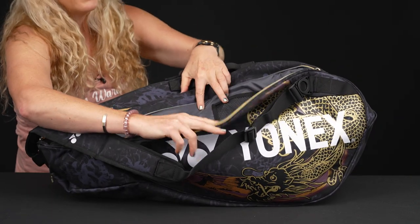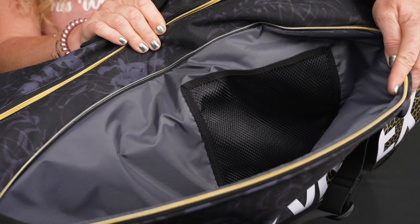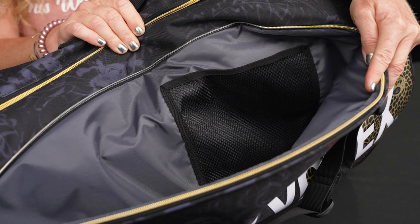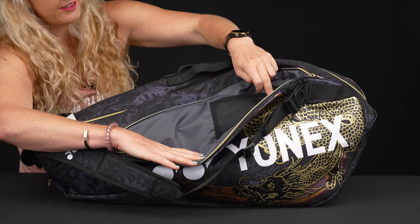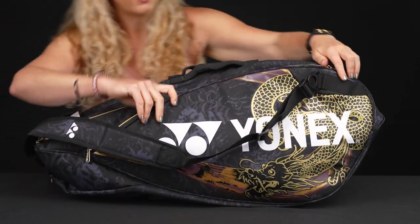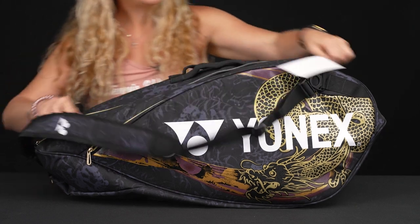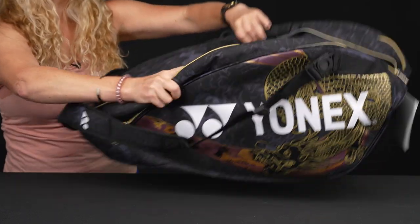Let's take a look at the features. Right in front we have a large accessory pocket. This is very similar to the nine-pack bag, just a little bit smaller in width, so same size accessory pocket on the front. Lots of storage space — more than enough room for a reel of string plus any other items you want to keep ready to grab on the court.